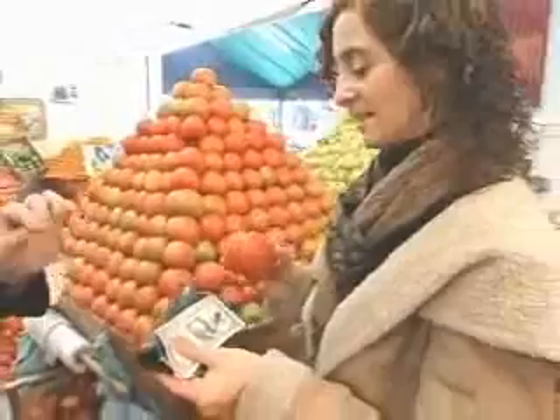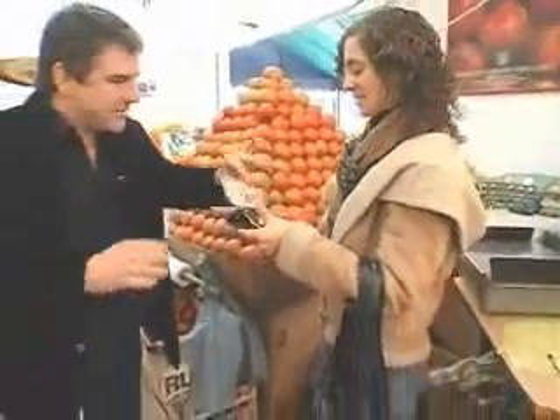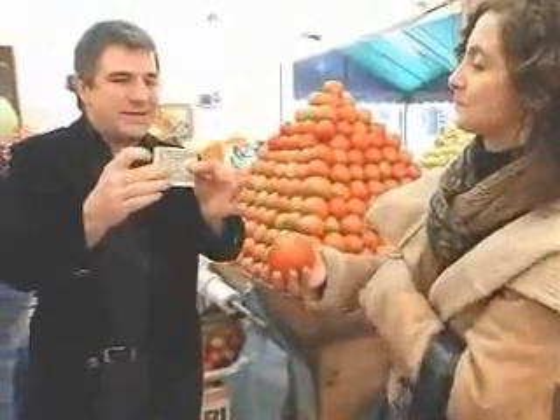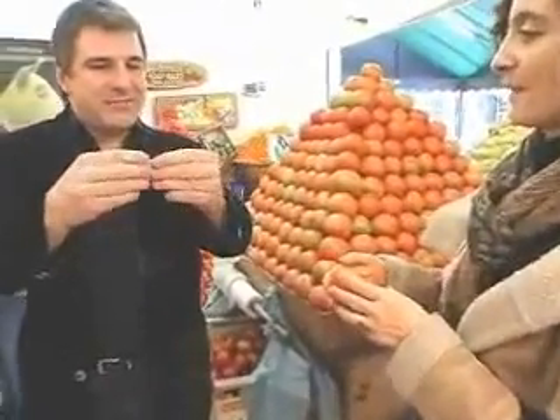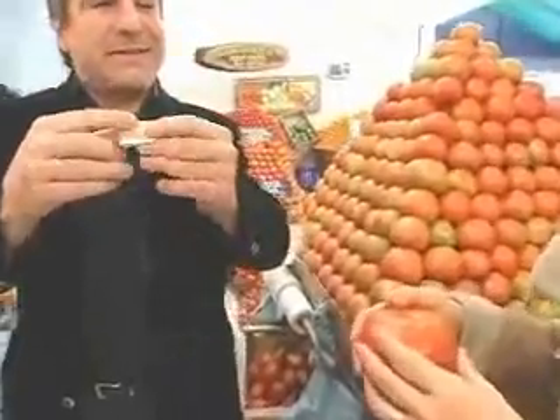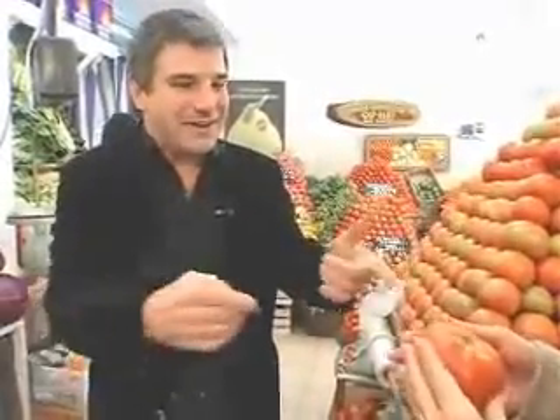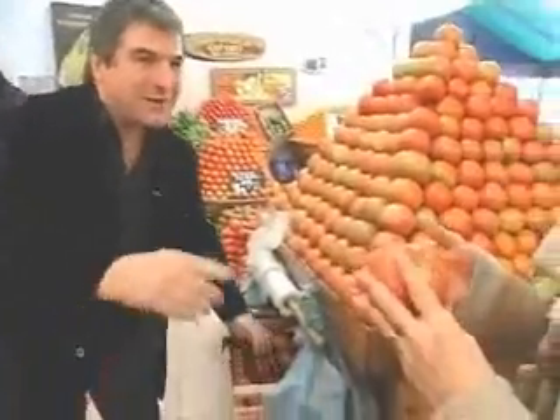Now, please lend me the bill and hold the tomato in full view. Now look, I'll fold your bill like this, like this, each time making it look smaller and smaller until it vanishes. And you won't believe where it really is now. Let me show you.